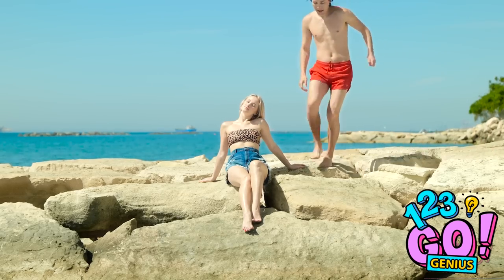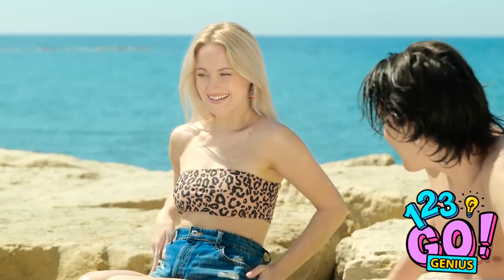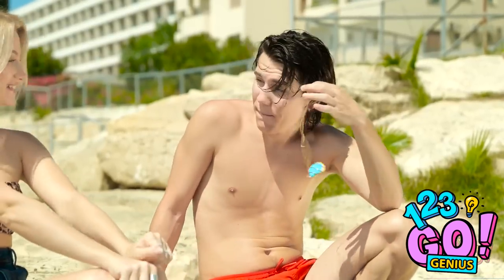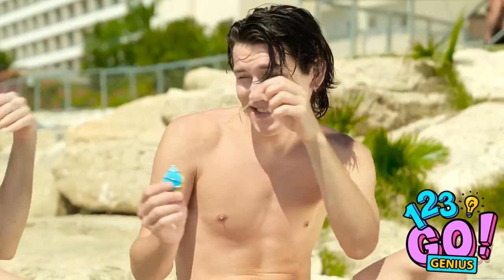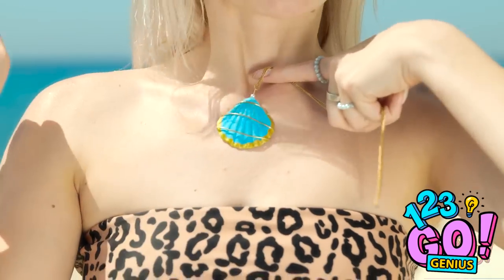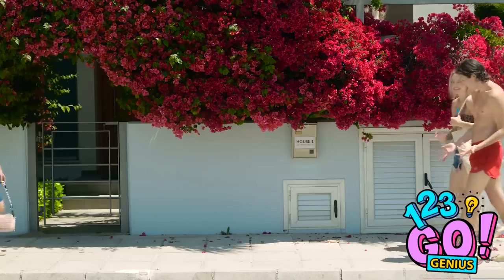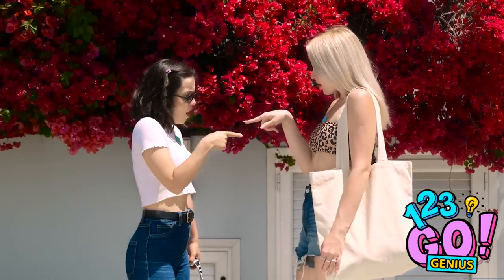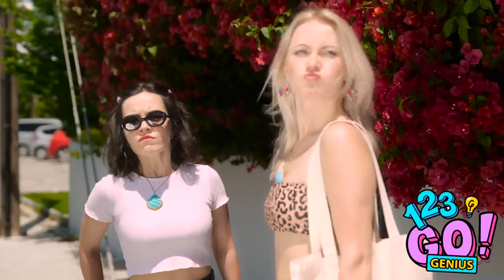Can I sit here? How are you? I noticed you from across the beach and I wanted to give you this. Really, for me? It'll look great on you — I hope you like it. It's beautiful. So I was hoping we could hang out later — maybe grab something to eat? That would be lovely. Is that my necklace? Where'd you get that? Gotta go! Men! I'm going this way.